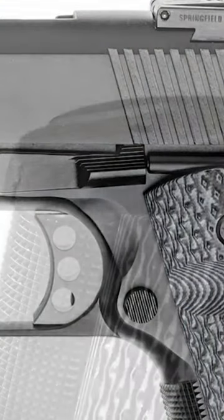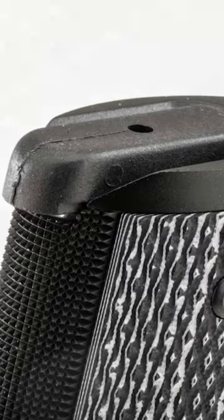It has ambidextrous thumb safeties, G10 grips, a two-piece magwell, and checkering that is very aggressive — so if you have really delicate hands, this is not the pistol for you — but it actually stays in your hands.